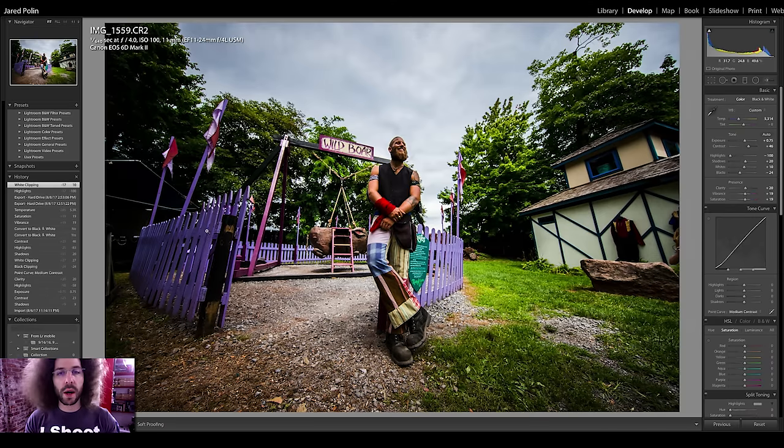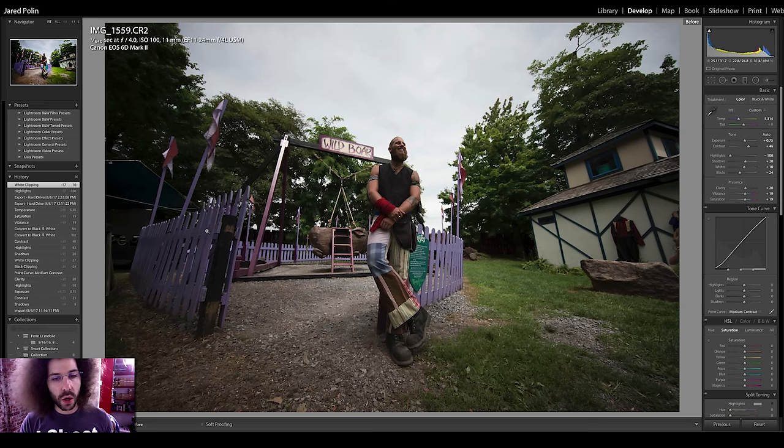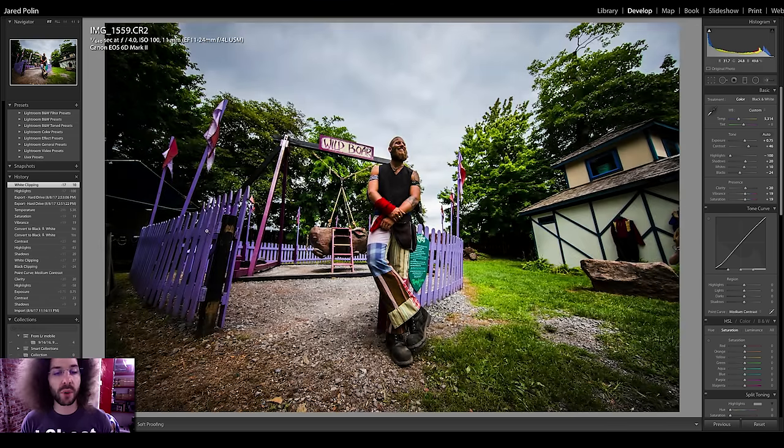Here's another 100 ISO shot — I intentionally exposed more for the sky than for the subject as a sample for you to check the dynamic range. You can take the file and see how much you can bring it back. And here's how I brought it back — I'm happy with the result, so download that file and try it for yourself.